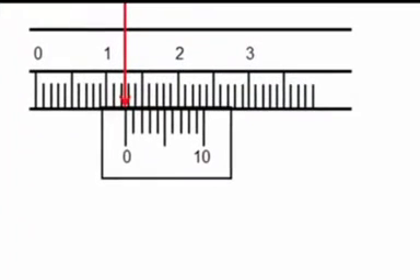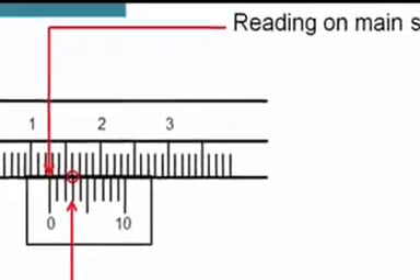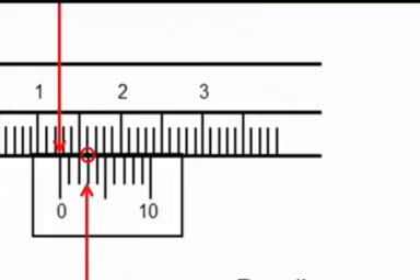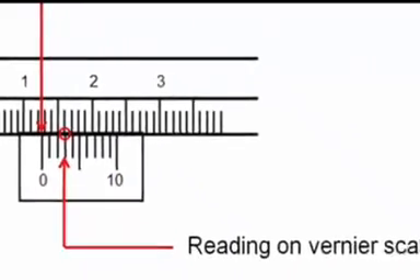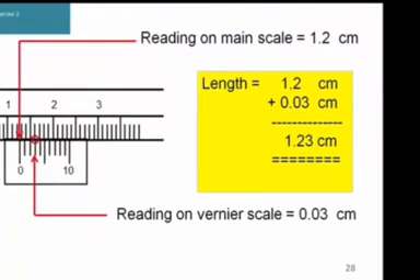In this next exercise, the main scale reading is 1.2 cm. Can you tell the vernier scale reading where the markings on both scales are aligned? Yes, it is the third marking on the vernier scale that aligns with a marking on the main scale. Therefore the reading is 1.2 cm plus 0.03 cm. The actual length is 1.23 cm. Thank you.